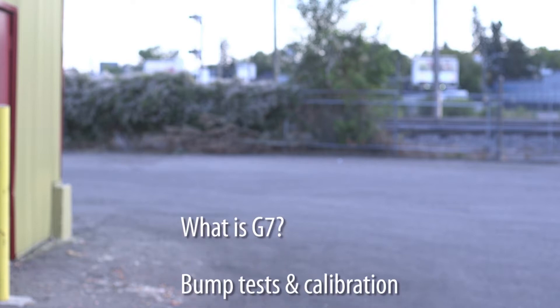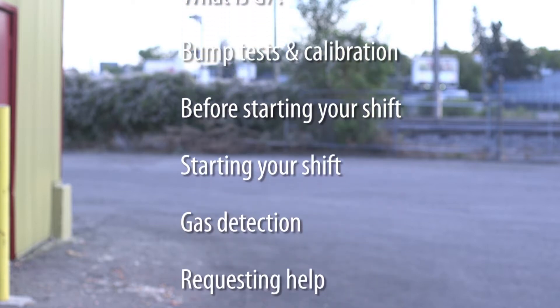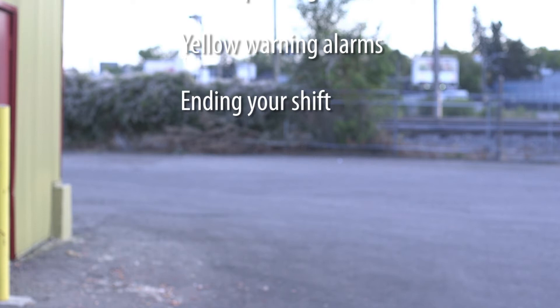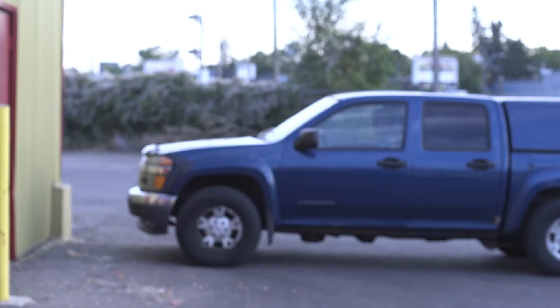In this training video you will learn the following: what is G7, bump tests and calibration, starting your shift, gas detection, requesting help, yellow pending alarms, yellow warning alarms, and ending your shift. Our goal is for you to feel confident and safe when using G7. G7 is a personal safety monitor that keeps you connected.